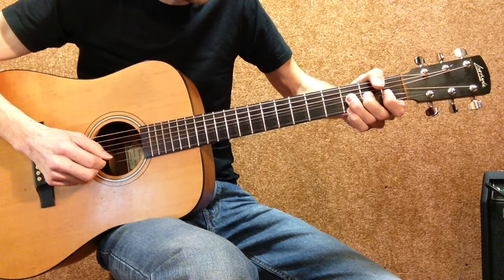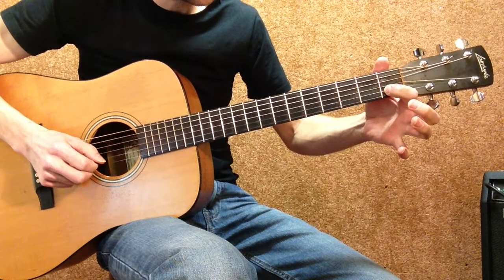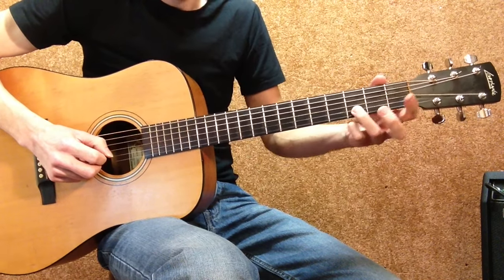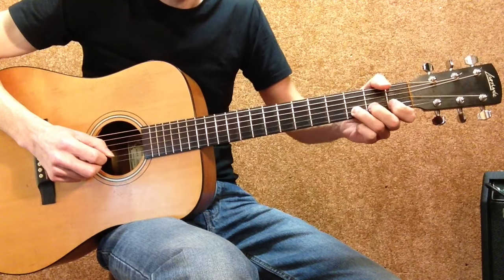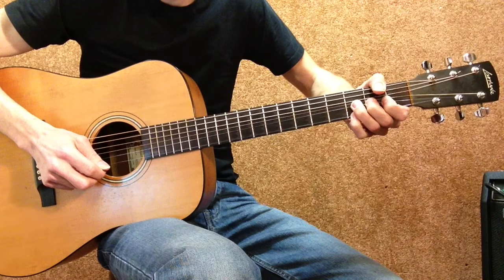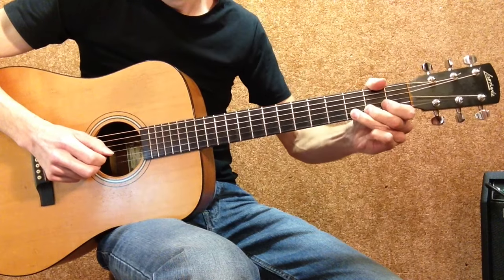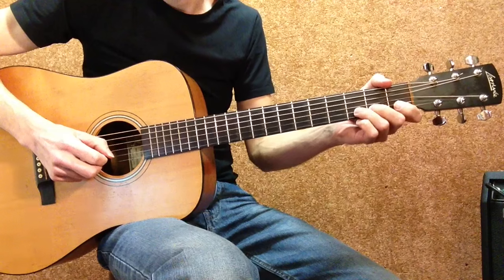Then hit the B string again, go down, and then 1st finger on the B string 1st fret. Let's do that again slowly: 3rd finger on the 3rd fret, 2 fingers behind it, bend up a whole step, 4th finger, high E string, hit it, hit the B string again, go down, and then 1st finger 1st fret B string.